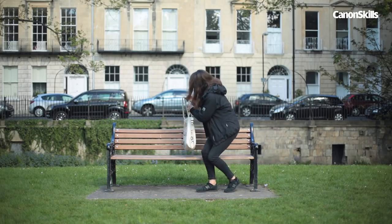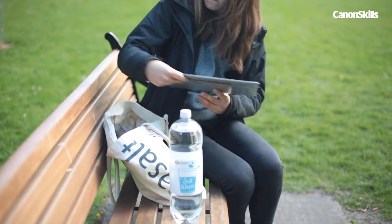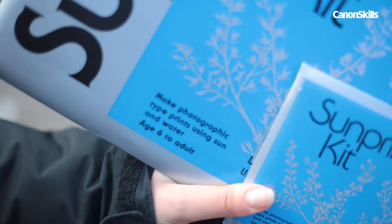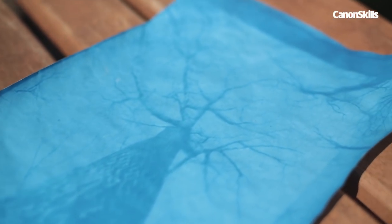Sun print paper has a special type that's based on the cyanotype process, and it's sensitive to sunlight. You can pick it up online or from some craft shops. When you expose it to bright daylight, areas that block the sun's light show up in white, and the rest of the paper turns a vibrant blue.